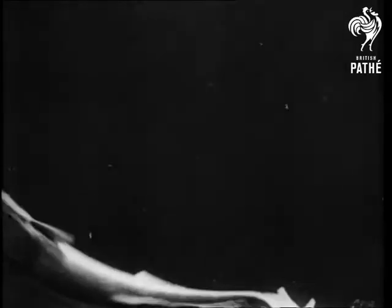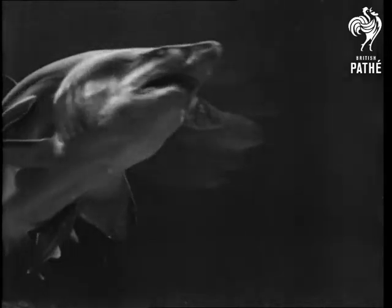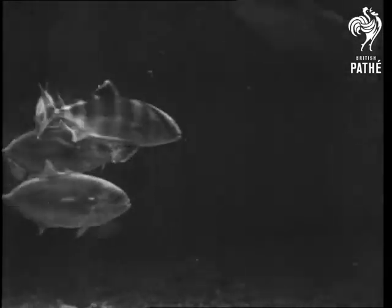So far, you have seen only dog sharks, three-foot fishes with which the grafter usually does not bother. But here is a five-foot sand shark with his grafters. The fishes following are called pilot fish, and they too eat scraps from the shark's meals.